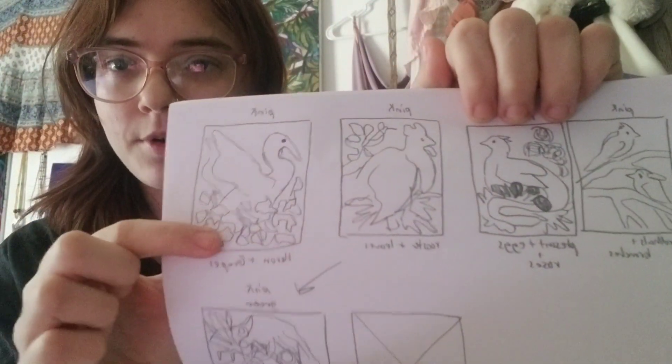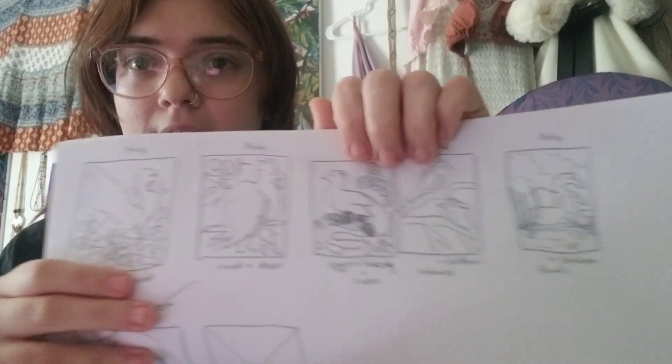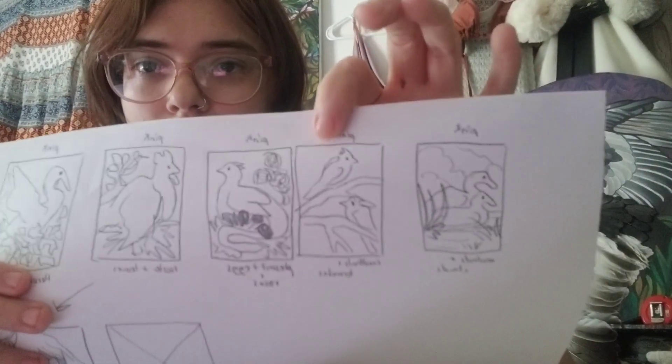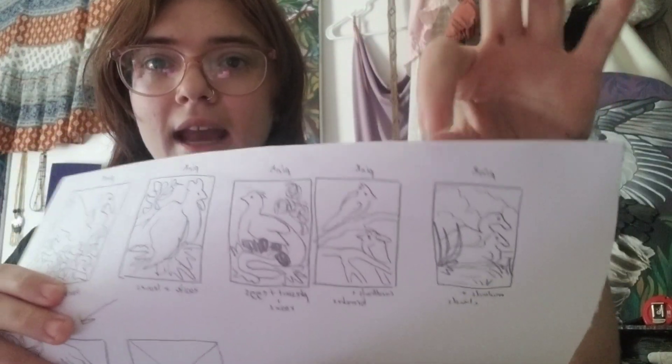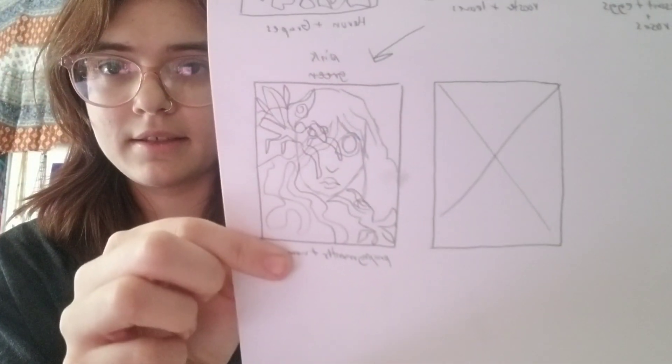Let me show y'all the sketches I've created. I have a few different designs: a heron with some grapes, a rooster with some leaves and hay, a pheasant with some eggs and roses, two cardinals — I'll probably fill out the background while I'm painting — some mallard ducks, and then this cool lady with praying mantises on her face, just because I thought it would be fun. The one I'm doing today is the pheasant design with the roses, so let's get right into it.